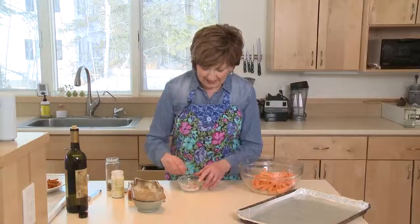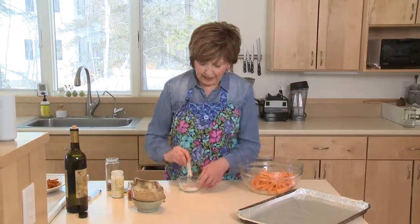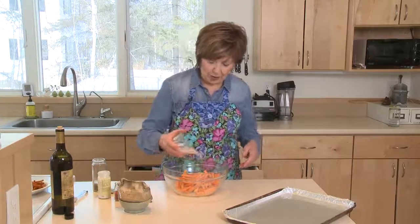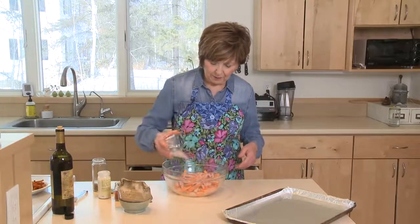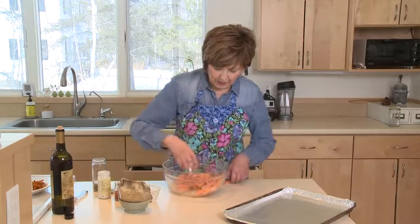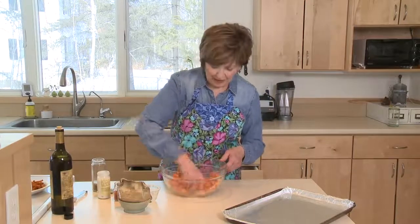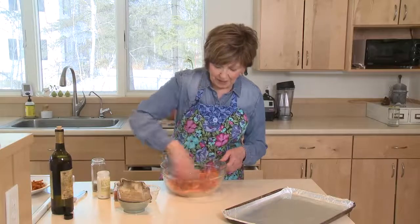Stir up the seasoning mixture really well, and then all you have to do is sprinkle it onto those sweet potatoes that are already coated with olive oil. Once you've got that on there, just give them a good toss so they get nice and coated with that great seasoning. It smells so good — you can smell that garlic powder and the paprika.